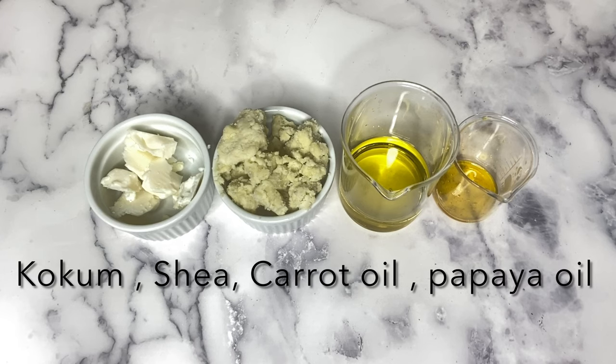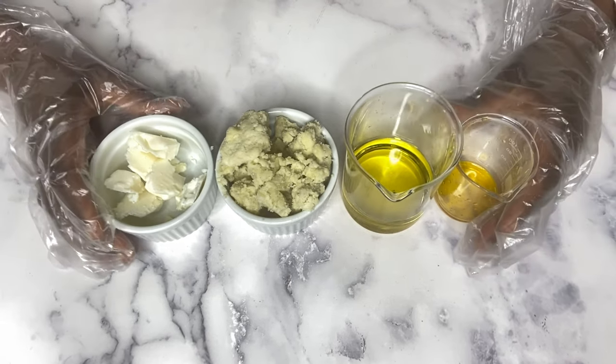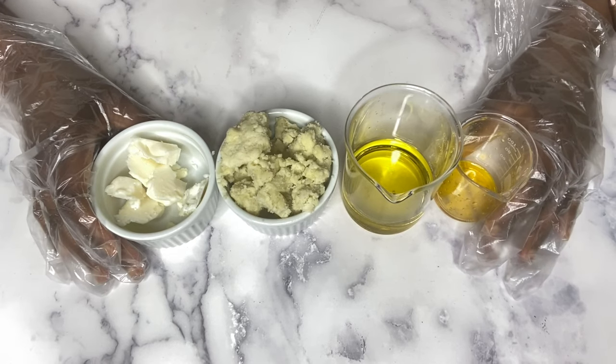The two main butters I used were kokum and shea butter, because they are very lightweight and they absorb very quickly into the skin, and they will also not clog your pores.